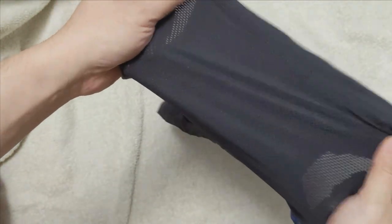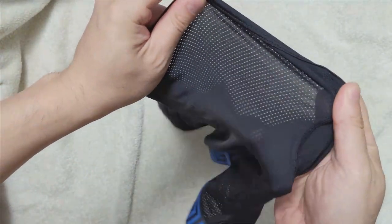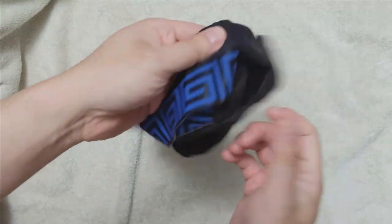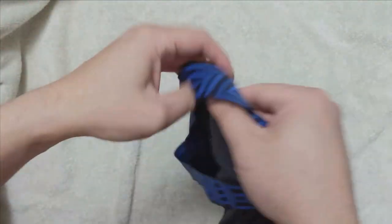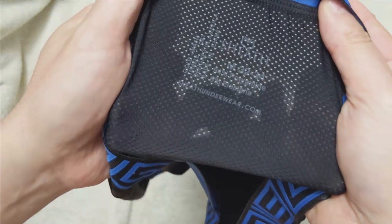You can see the mesh fabric can be very transparent when the fabric stretches out. As we handle the Boxer Briefs, you can see from the back that the information is printed on the mesh backing. It's a bit harder to read, but it's better than having to rip away a tag.